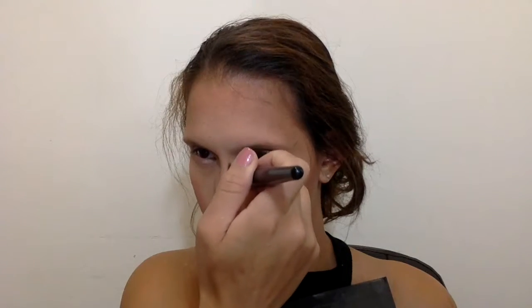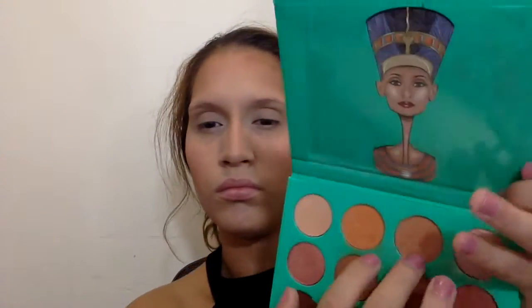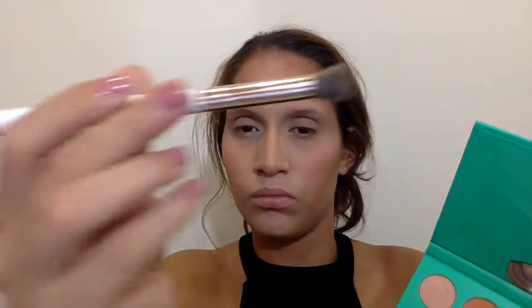I used the same Morphe E55 brush and the same contour shade to set the nose contour — I love this brush for that because it has short, dense hair that helps perfect the nose contour. Then I picked up the Neutral Nubia palette by Juvia's Place and took the top shades — one more brownish, one more orangey — and applied them in my crease as a transition color using the Bond and Hype blending brush.